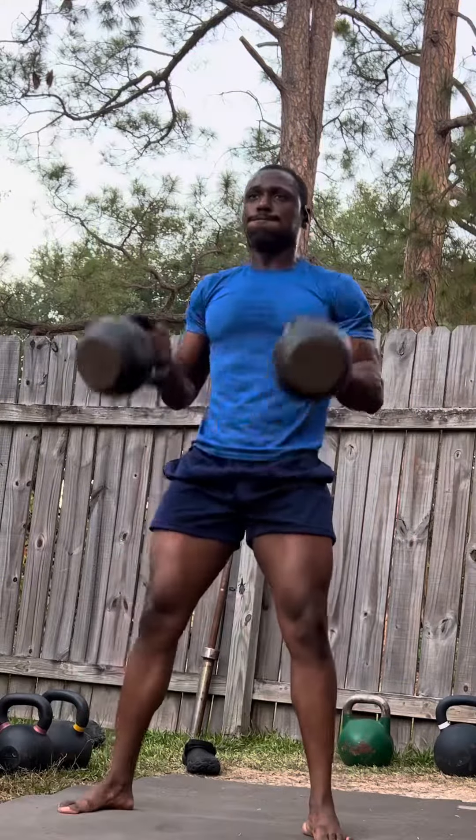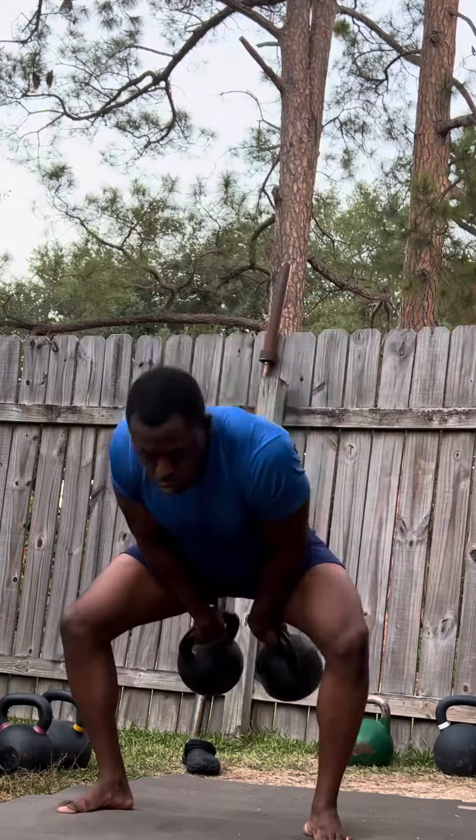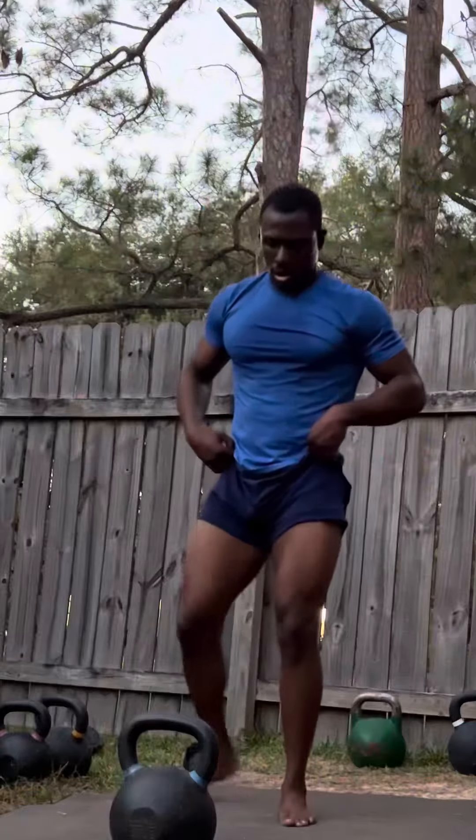Between every round, you're going to rest long enough to where you can perfect the reps for each set. So 45 seconds to one minute rest would be a good range to work with.